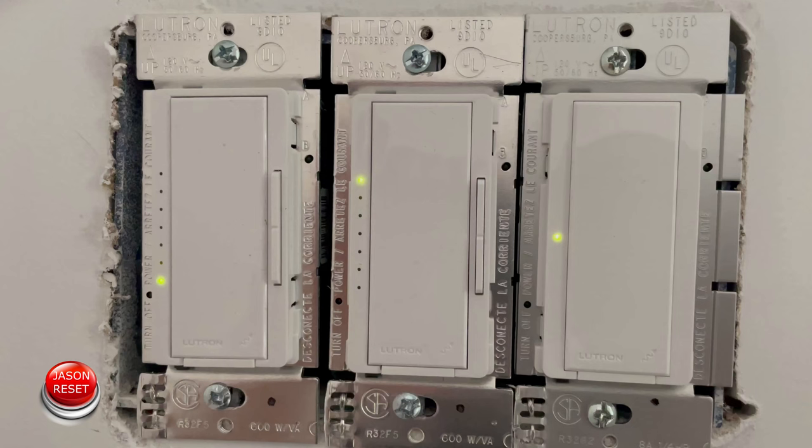So there you guys have it. That's how you factory reset a Lutron smart switch. If you guys have any questions please give me a comment below. If you liked this video hit those thumbs up. If you want to see more like it make sure you hit that subscribe button, and as always thanks for watching and have a great day.